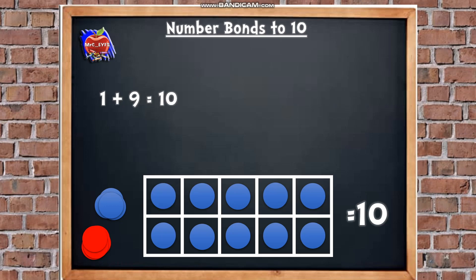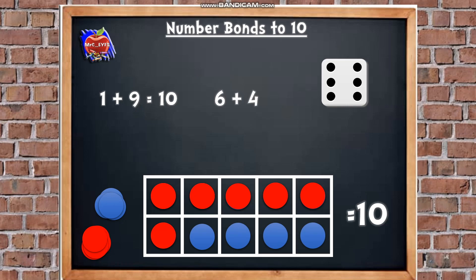Let's have another go — we're going to roll the dice. How many have we got? 6. Excellent, so let's put our 6 red counters into the frame: 1, 2, 3, 4, 5, 6. Let's put our 6 on our board, and now we're going to find out how many we need to add to make 10 by counting the blue counters: 1, 2, 3, 4. Let's put that into our number sentence: 6 add 4. And how many all together? 10. So our number sentence reads 6 add 4 equals 10.